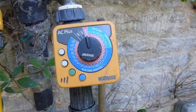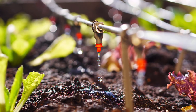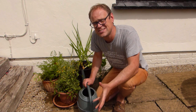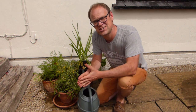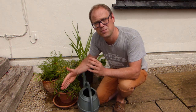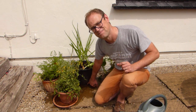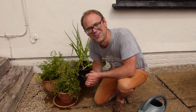Drip irrigation systems set up on a timer are a good option if you're not able to water daily in hot weather. Container plants can dry out very quickly and may need watering up to twice a day, especially if it's windy too. Check that the water is actually being absorbed though — you don't want it simply running down cracks between the potting soil and the container wall. Continue watering until you can see water coming out of the drainage holes at the bottom. Pot saucers can be used to hold the water around your containers for a little bit longer.